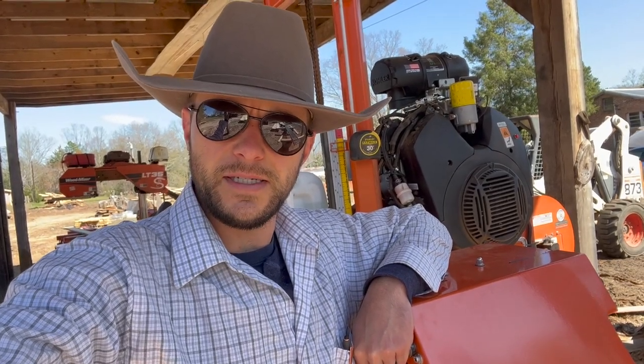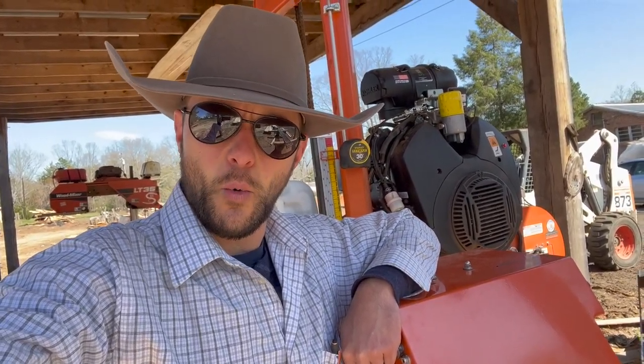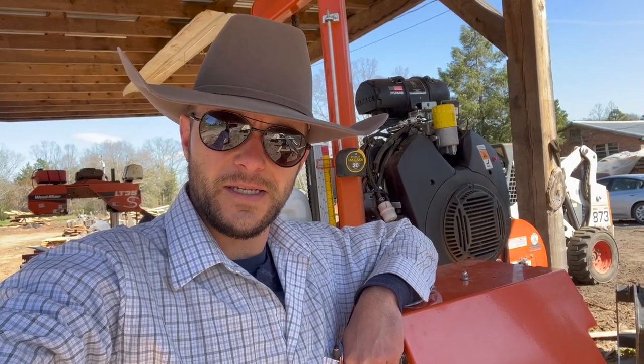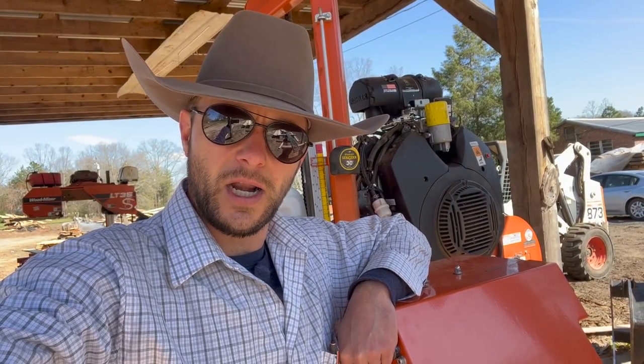Hello and welcome back to the Dusty Ranch. It is a mighty windy day today and I'm going to try to do an overview of all the hydraulic functions on this LT40 Super Hydraulic. So join me and we'll see what we can see.